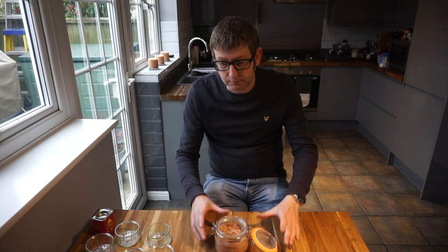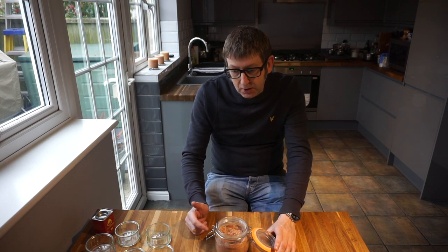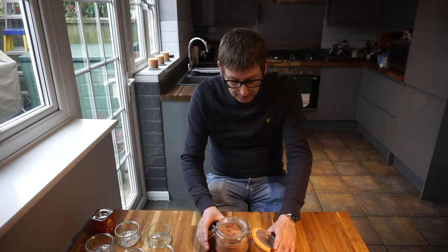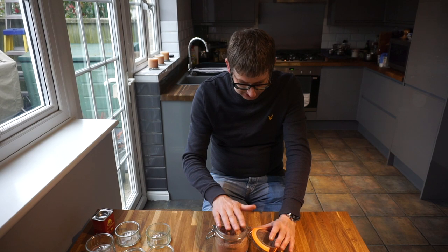Now, if you want to spice this up a bit, to this mix here you can add a tablespoon of chili powder, or a tablespoon of cayenne pepper, and it will really, really spice this up. But I tend to not add the chili powder or cayenne pepper at the start.